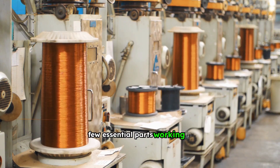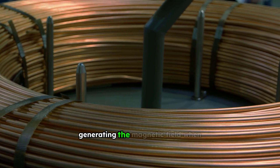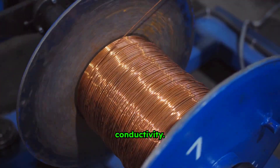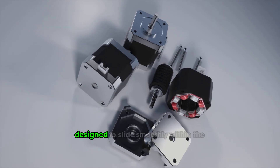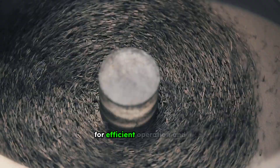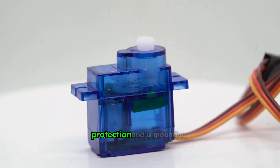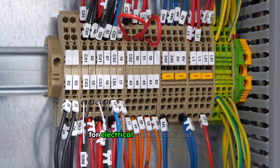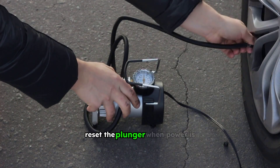Every solenoid relies on a few essential parts working in harmony. The coil is the primary component, responsible for generating the magnetic field when energized. It's typically made of copper wire, chosen for its excellent conductivity. The plunger or armature is the movable ferromagnetic core, designed to slide smoothly within the coil, responding to the magnetic force. Its shape and material are crucial for efficient operation and force transmission. A housing encases these components, providing protection and a mounting point, often including terminals for electrical connections and guides for the plunger's movement. A return spring is also commonly included to reset the plunger when power is removed.